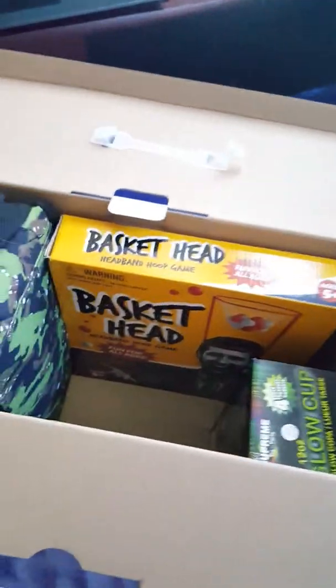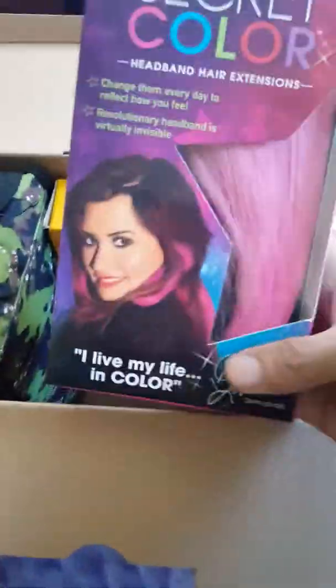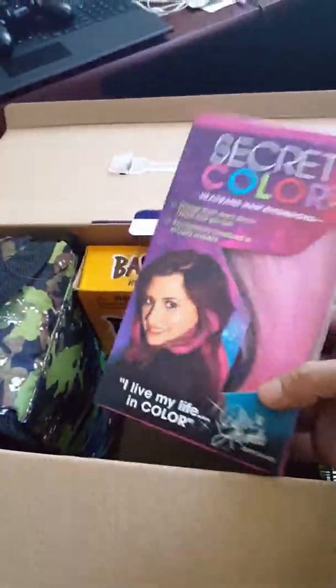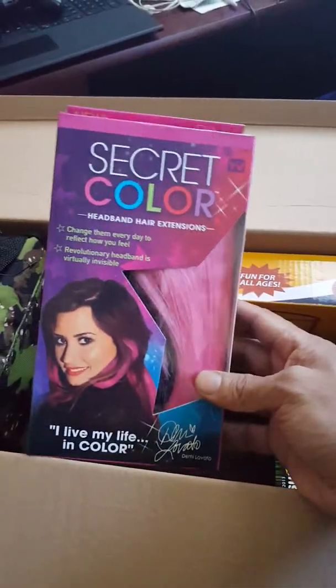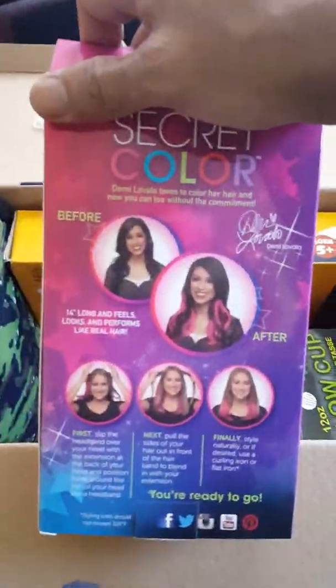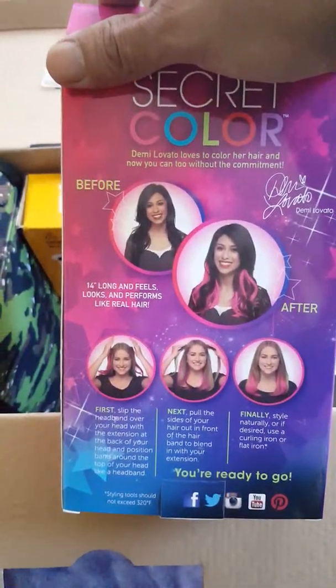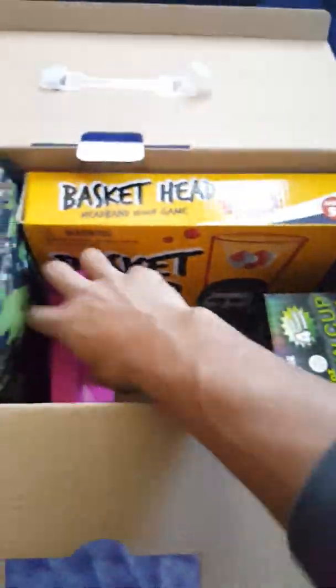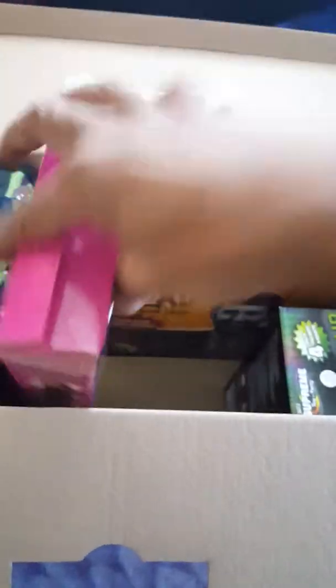Next we have pink hair extensions. I love my daughter's hair and I don't want her to dye it, so she can have pink hair extensions instead. That's gonna be wicked cool for her — looks fun!